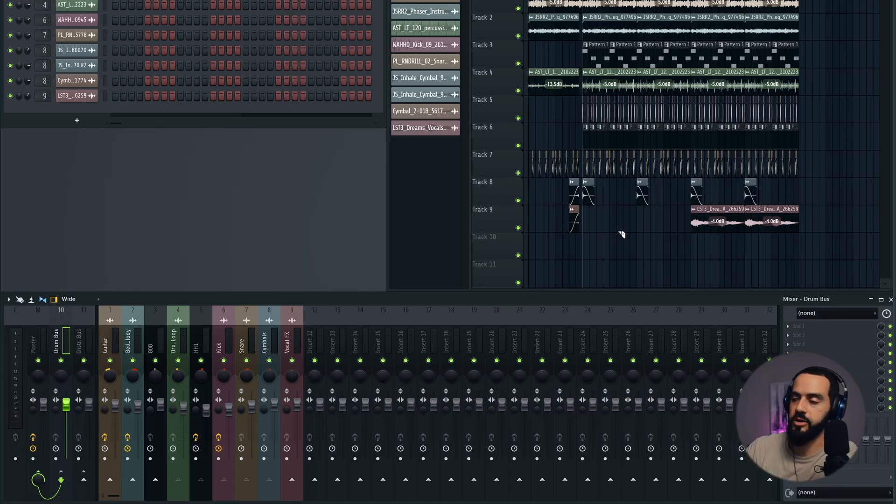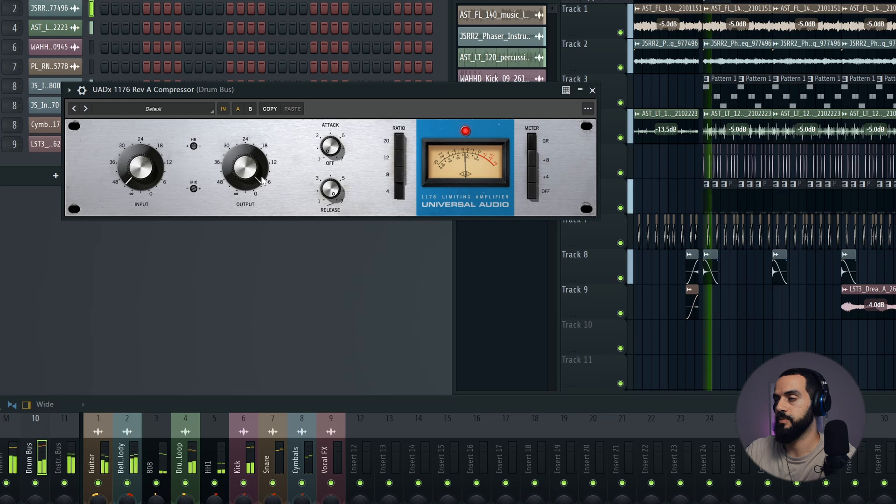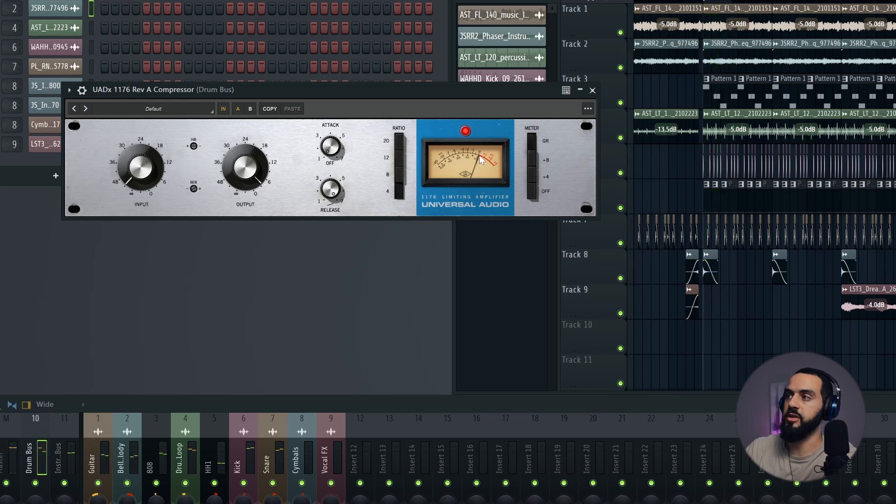In the drum bus, let's select a compressor. I'm using the 1176 by UAD. The 1176 works a little differently — I want a slow attack, so you bring that to 1. If you bring it to 7, it's a quick attack and fast release. I just want to round off a little bit of those transients. You can see when it kicks, it takes about 5 decibels out, but it doesn't do it right away and the release is fairly quick. My ratio is 4 to 1 — every 4 decibels that go through, only 1 decibel comes out. I'm not going to high ratios; I just want to squeeze everything gently together.